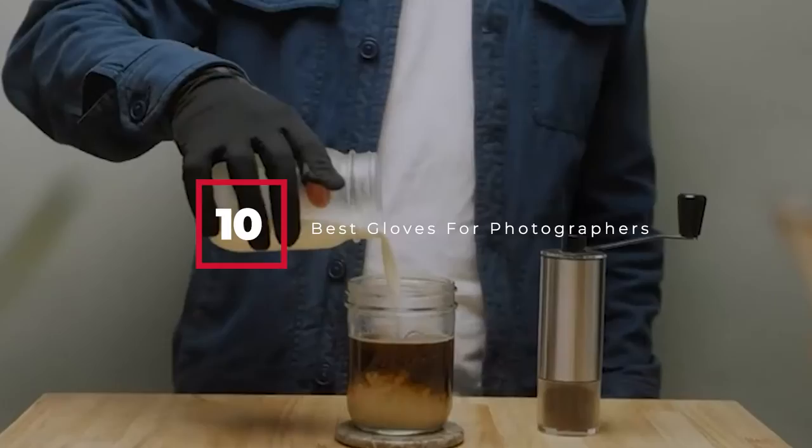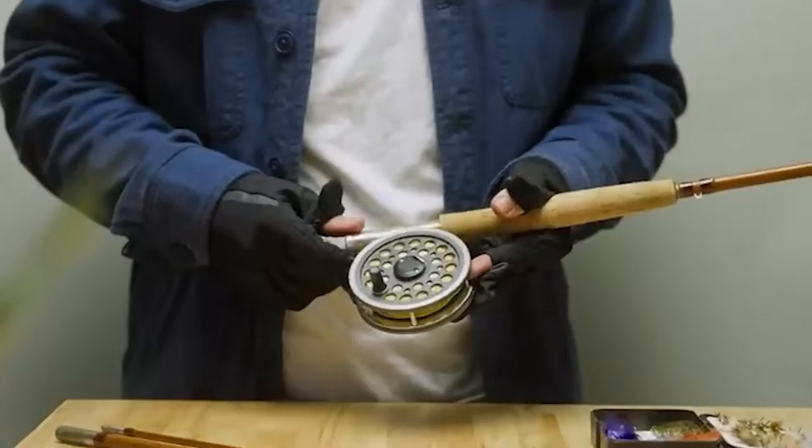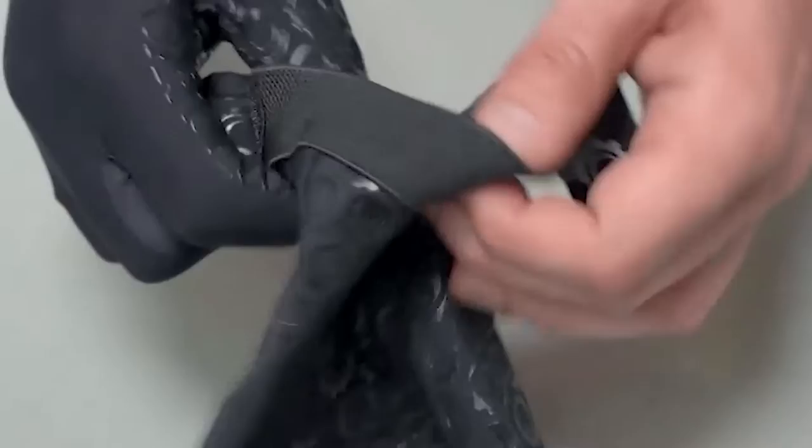Hello guys, in today's video we're going to check out the best gloves for photographers this year. I made this list based on my personal opinion and I've tried to list them based on their price, quality, durability, and many more. To find out more information about these best gloves for photographers, you can check out the description below. If you want to get the best quality gloves according to your needs, then watch the video till the end and then decide to buy.